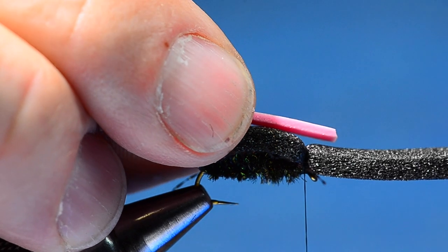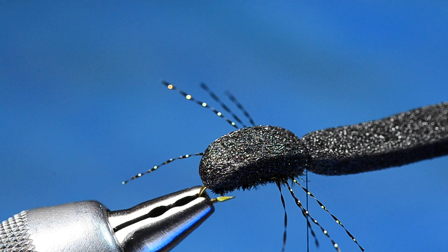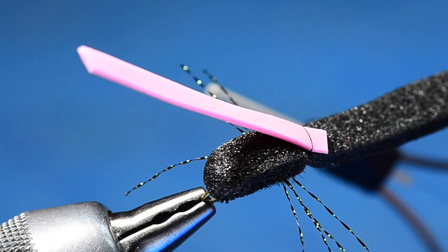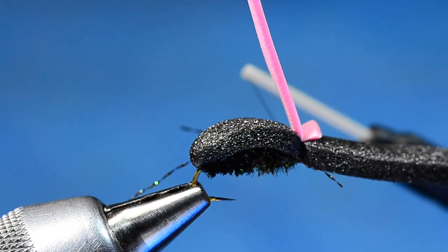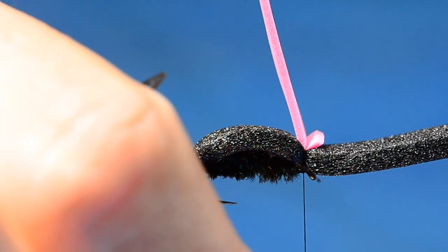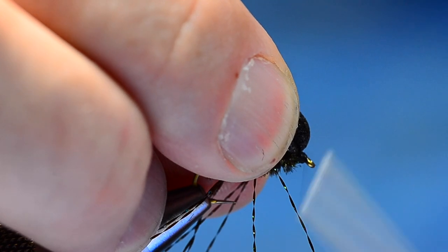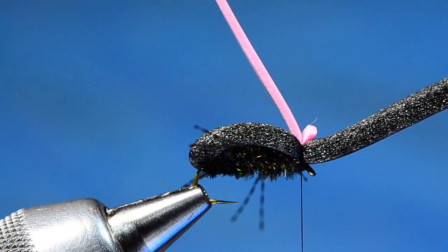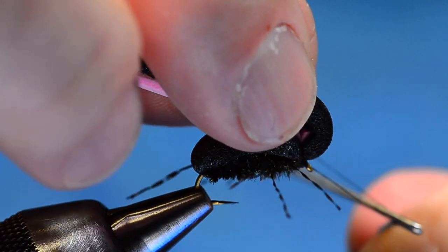You could whip finish right now and have a pretty good beetle, but this thing is really hard to see on the water. So I've got a piece of pink, orange, or white razor foam — whatever color you can see best — and I'm going to lay this in on top as a hi-vis indicator. Pro tip: because my thread will tweak it, I tilt the foam slightly back toward me before tying it in, and the thread pull straightens it right up. Another pro tip: I lift the foam and build a small thread head, which lifts that little stub off the hook eye and makes the fly much easier to thread when you're out fishing.